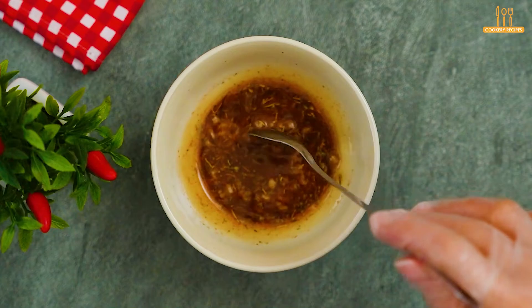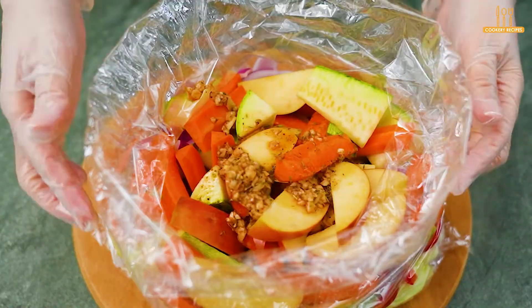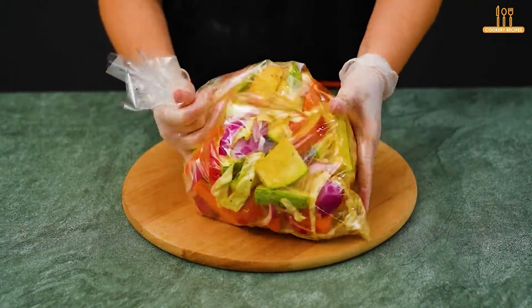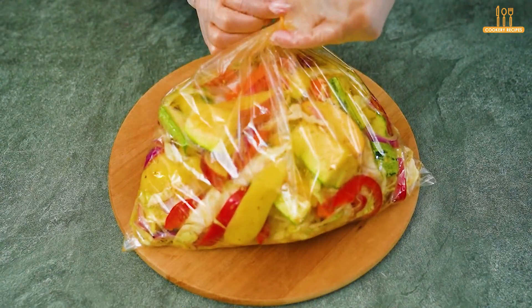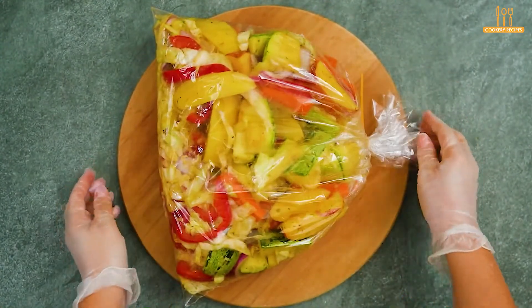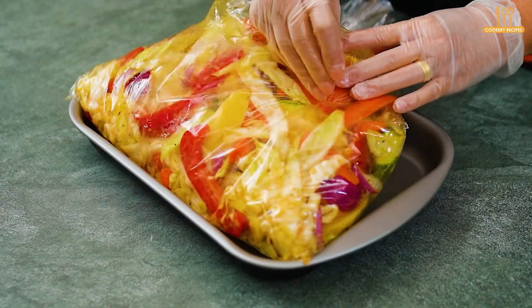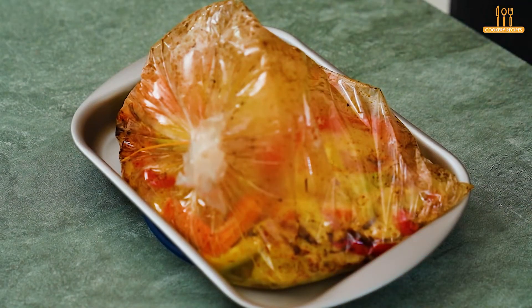Mix well and add it to the bag. Make a few holes to release steam and bake at 180 degrees Celsius for 50 minutes.